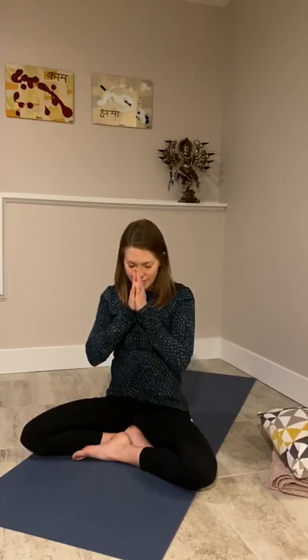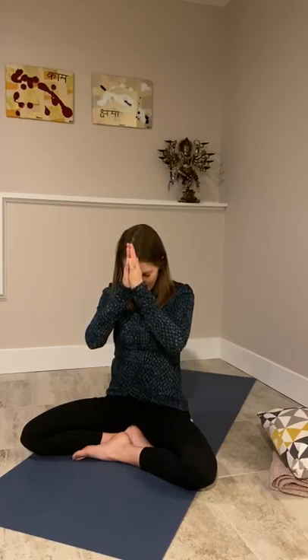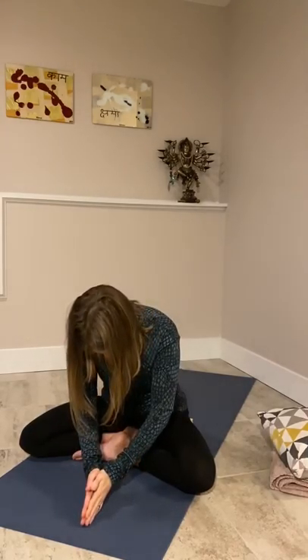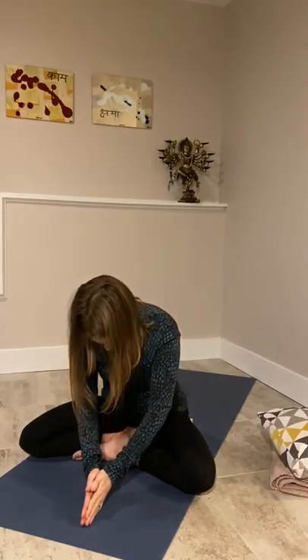Hopefully you have more time for yourself, so please feel encouraged to stay here for as long as you like, as long as you are able, and as long as it feels good and nourishing for you. I will sign off here, but I wish you all the best and hopefully I will see you again soon. Stay breathing. Namaste.